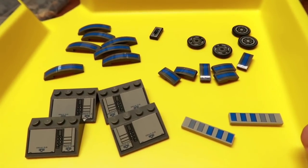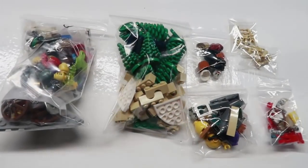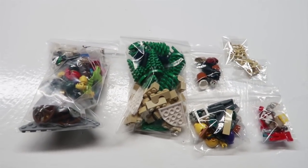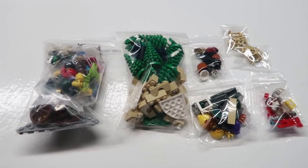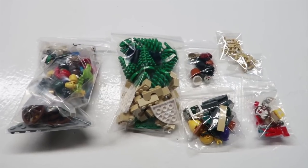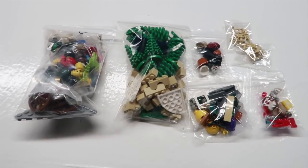I just packed up this order that was placed last night and paid this morning. For Burns Brick House — they had a question in one of the videos recently about how many sales I get because of the YouTube channel. I don't know if this is because of it, but they said they're a big fan of watching these vlogs. Hello out there and thanks for the order — it'll be going out tomorrow.